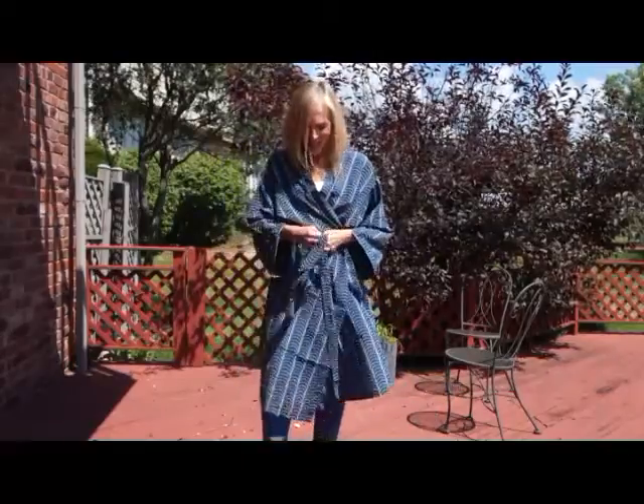I'm kind of short as it is, so I thought maybe I could turn it into a kimono. The first thing you do is tie it around your waist, and then just pull it up to the desired length.